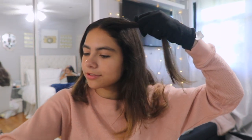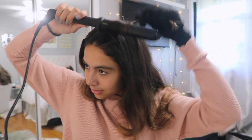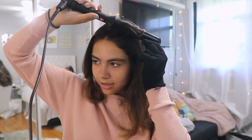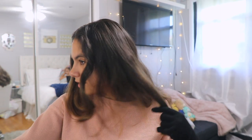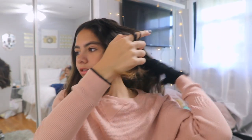The first thing I do is take this piece right here, then I take the wand and I go out like this. I just leave it on for about five seconds, then you let it go — and there's your curl.